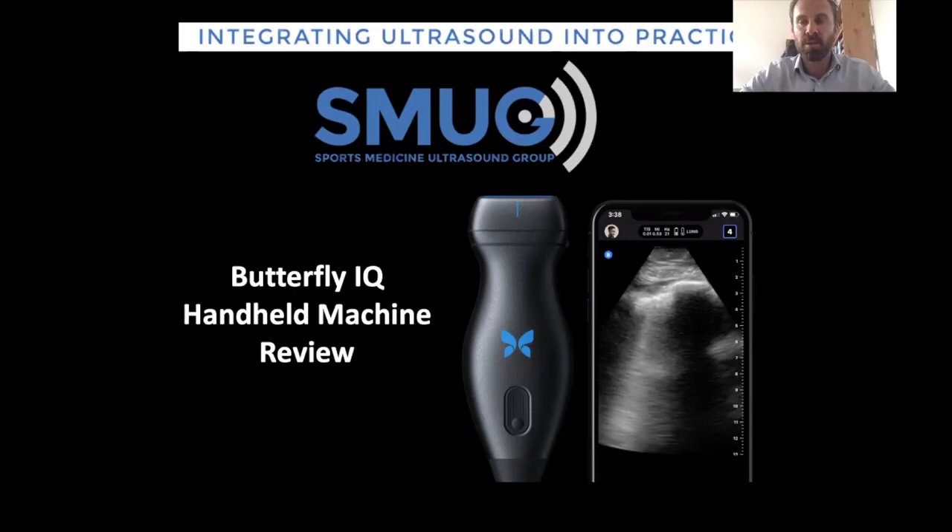Hi there, my name is Chris Myers. I'm one of the guys that runs the sports medicine ultrasound group here in the UK. During the lockdown, I've reviewed quite a few machines: the Alpinion, iCube 7, the Philips Lumify, which I've spent some time with over the last week and will be publishing my thoughts on. I've also had a closer look at the butterfly machine, and today we're going to focus on the butterfly IQ.